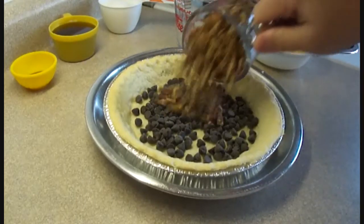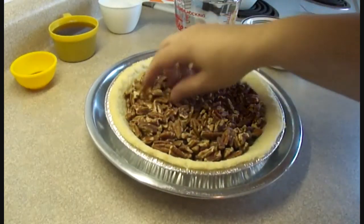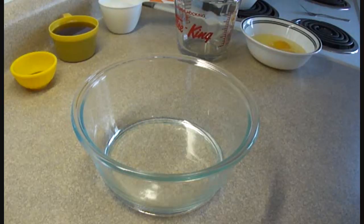To the bottom of that pie crust I placed a half a cup of chocolate chips and one and a quarter cups of pecan pieces. The chocolate chips are semi-sweet but you could use what you'd like.